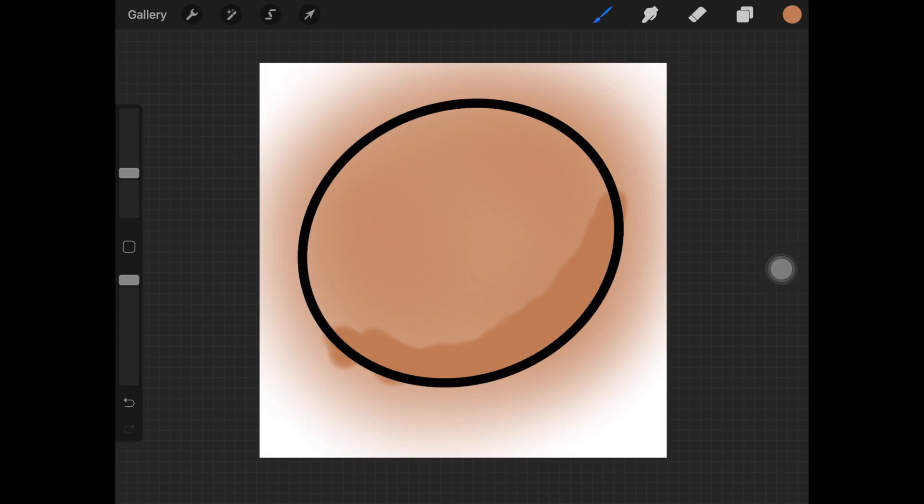Now to blend in the color, what you want to do is increase the size of the brush just a little bit and go over the edges of the shadows in a circular motion, making sure that you're not putting much pressure onto the screen while you do that. Here I'm going over the edges very light-handed and in circular motions.